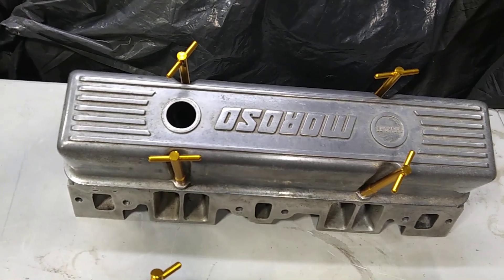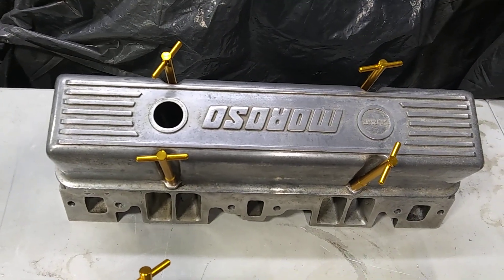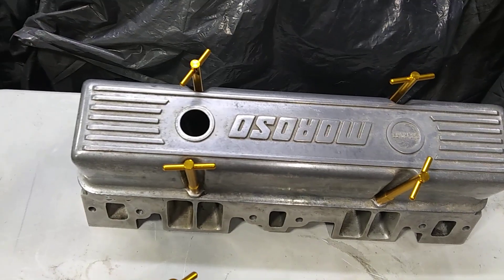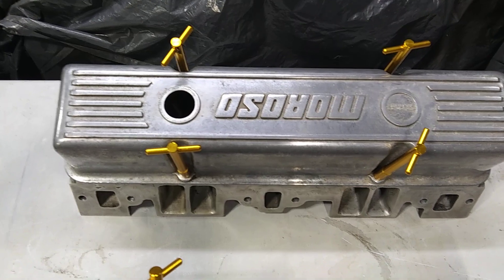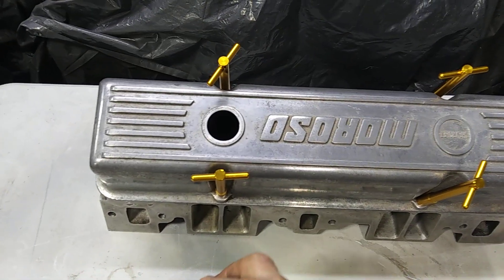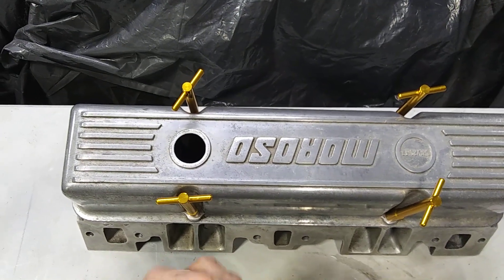They flow over 300 CFM on the intake side, well over 200 CFM on the exhaust side. I'm going to run them with a 650 lift solid roller cam.